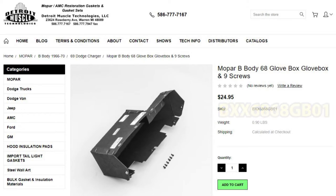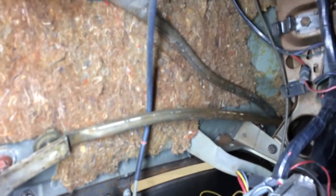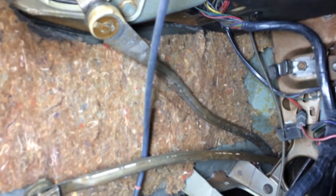While I waited for the new parts to arrive, I turned my attention to the area under the dash. Inspecting the underside of the dashboard, everything looks pretty unmolested.